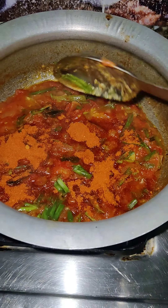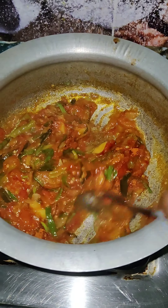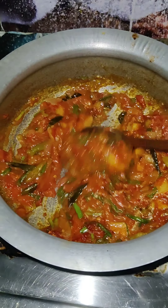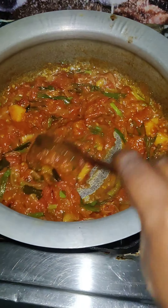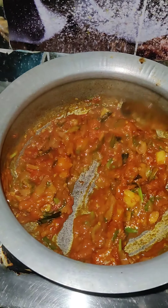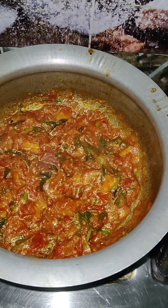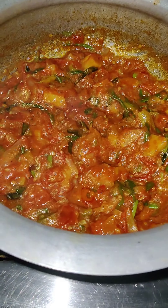I'm going to mix it up. Mix it up, one at a time. I'm going to add away. Some lemon sauce. I am going to make the heat for 5 years and I am going to make the heat for 5 years.